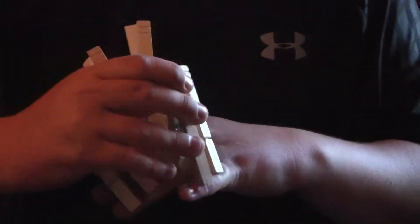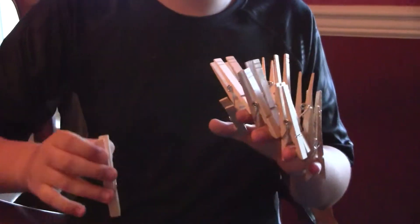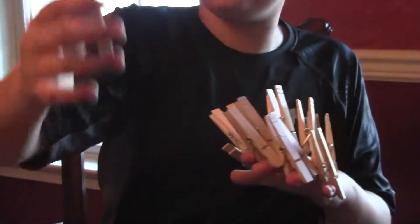I feel like a hawk right now, because I have so many of these — they look like feathers. How am I going to get the other hand? I'm going to use a special assistant, my brother, to help me with my other hand.